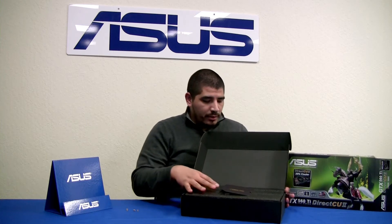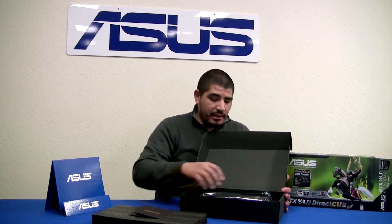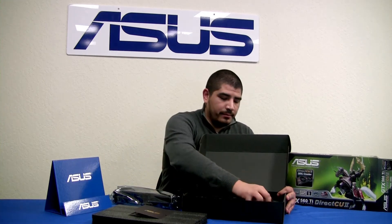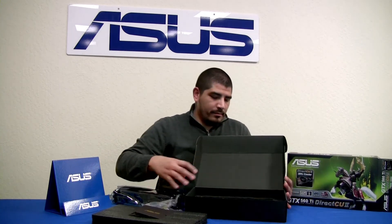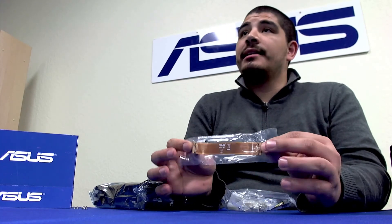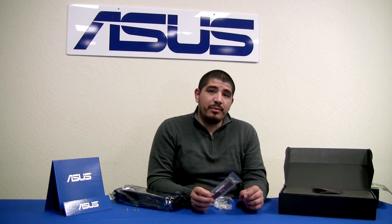You can see we've got our normal packaging with high quality foam inserts to protect everything. We're going to jump into some of the accessories first. We've got our extended length SLI bridge, specifically designed because our cards are equipped with our DirectCU2 heatsink, which is a triple slot design, so this allows you to still run two cards in SLI. One thing to consider is that the GTX 560 Ti 448 actually supports 3-way SLI configurations, unlike the previous GTX 560 Ti, which was limited to 2-way configurations.